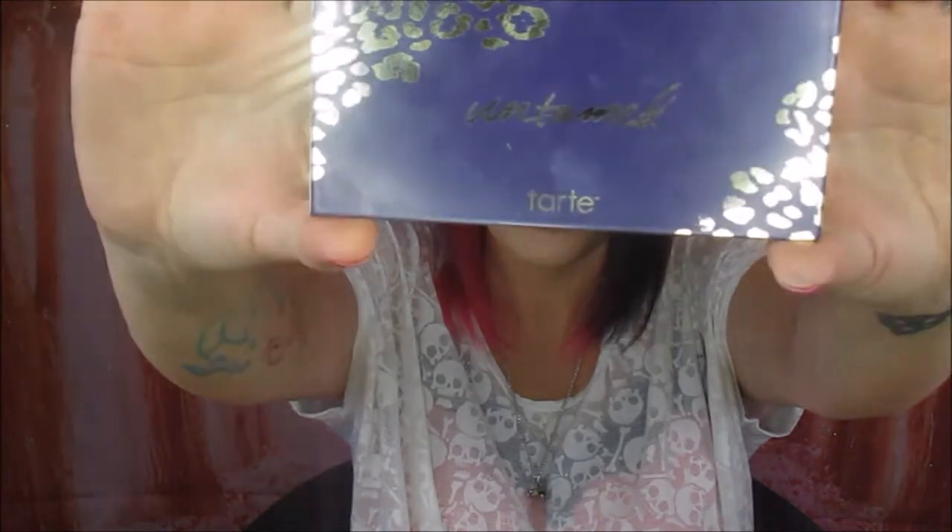Hey guys, Charmed Wench here, and I'm back again. This week I have the Tarte Untamed Palette, which is an eye and cheek palette. You will have already seen the look that I have on my face, but I just wanted to go a little bit more in depth and show you what the palette looks like inside and obviously show you swatches.